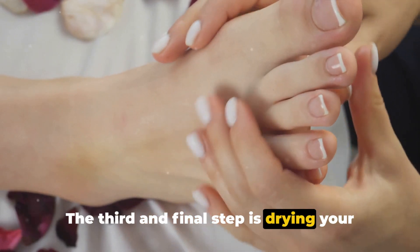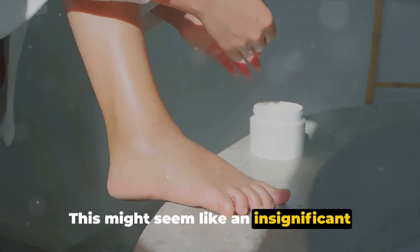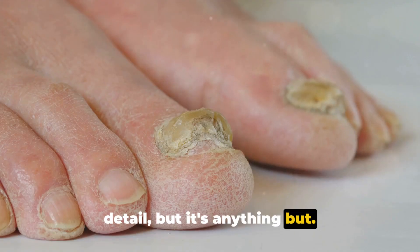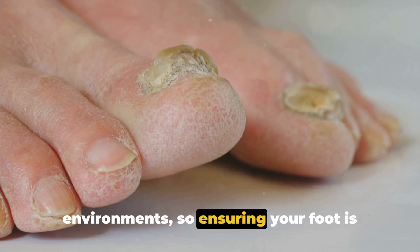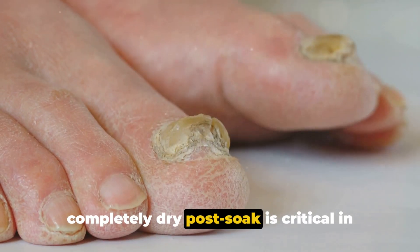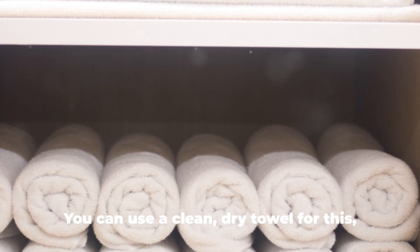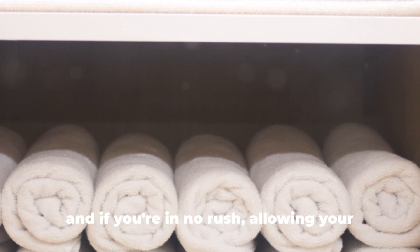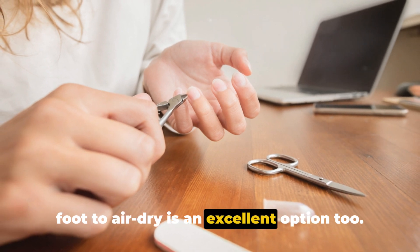The third and final step is drying your foot thoroughly after each soak. This might seem like an insignificant detail, but it's anything but. Fungus thrives in damp, moist environments, so ensuring your foot is completely dry post-soak is critical in preventing the fungus from regaining a foothold. You can use a clean dry towel, and if you're in no rush, allowing your foot to air dry is an excellent option too.